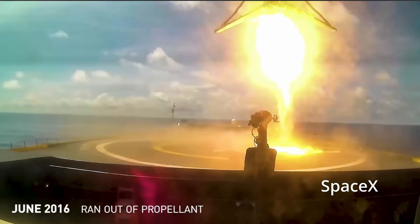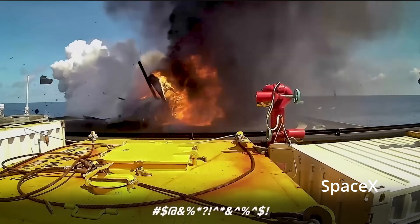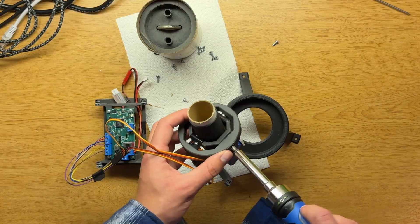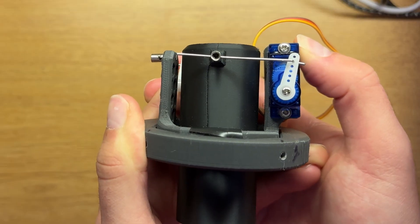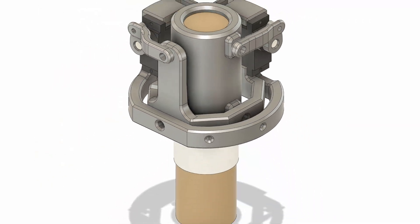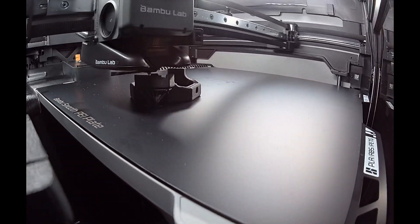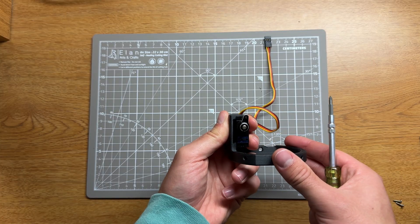Note: TVC does need thrust to work, so no thrust means no steering. My previous design for this was the main source of failure in my last flight because of some sloppy connections. So this time I made sure to beef it up. I then printed it on my new Bambu H2S in PET-CF, which is also much stronger and more temperature resistant than the PLA I used before.